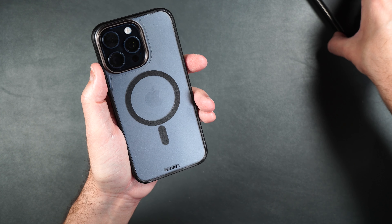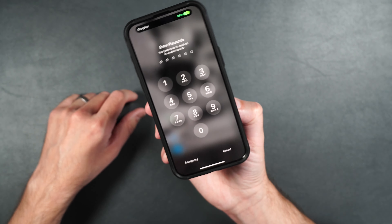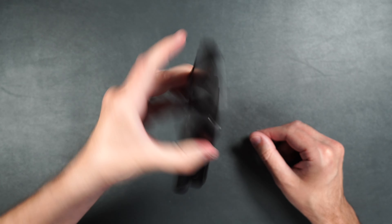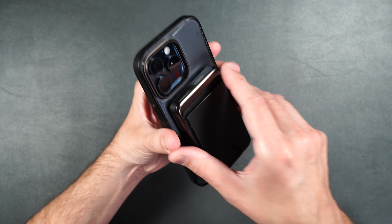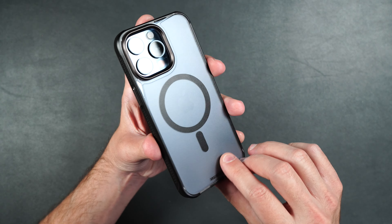Now let's test out the MagSafe. Here I have a MagSafe power bank. It clips onto the back really nicely and also charges your phone immediately. It's also got a really nice strong hold on the back, so your MagSafe accessory is not going to just fall off. You can also regular wirelessly charge with this case as well.